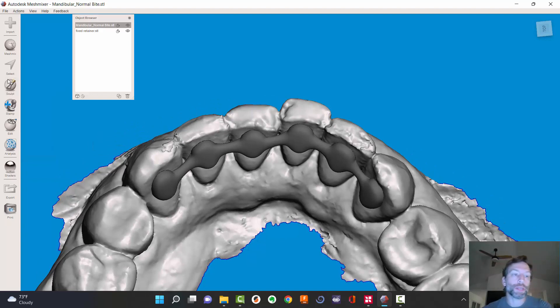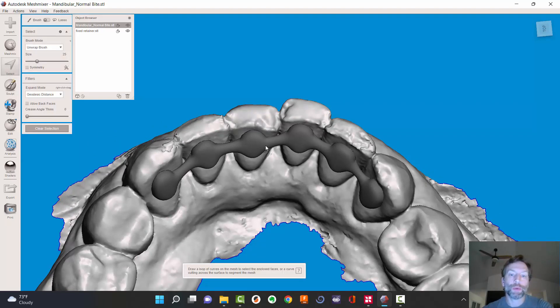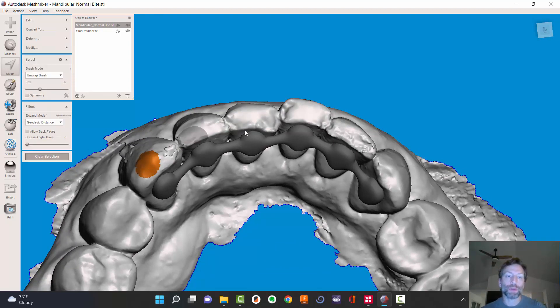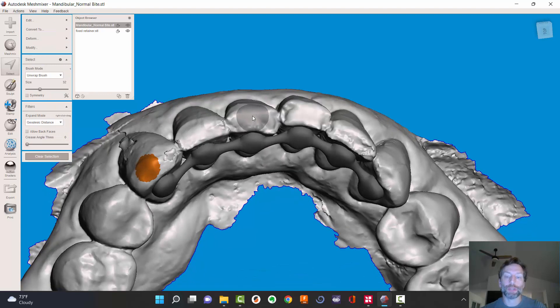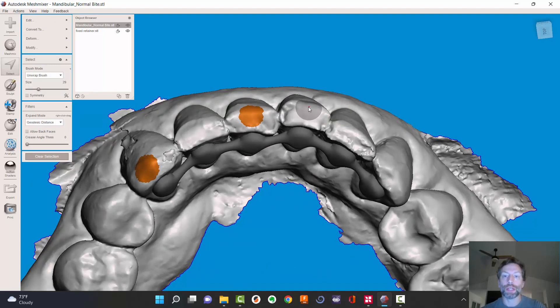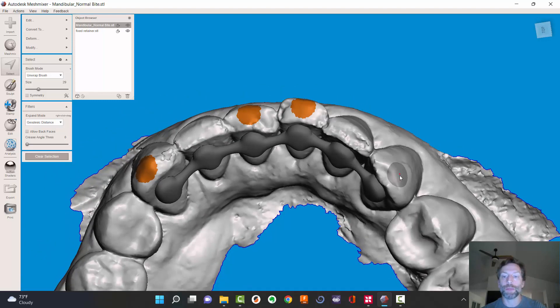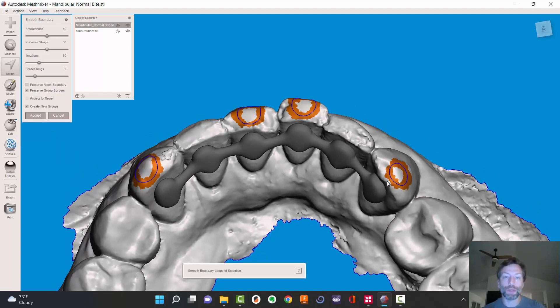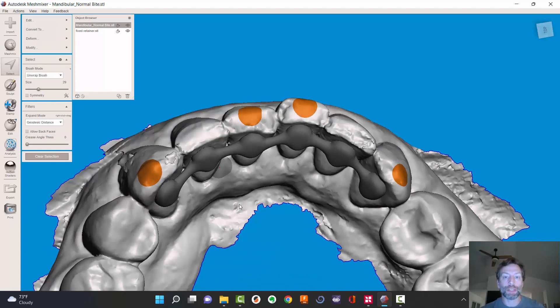At this point, all I need to do is hit the select button, just like we did when we make the pads, but now we're going to make some rest seats on these other teeth. We want these pretty big. You might be thinking you know what he's going to do — bridge these over and lap them onto it, then cut them off the retainer. Honestly, that was my first idea. Let's go ahead and hit B to make nice smooth things.